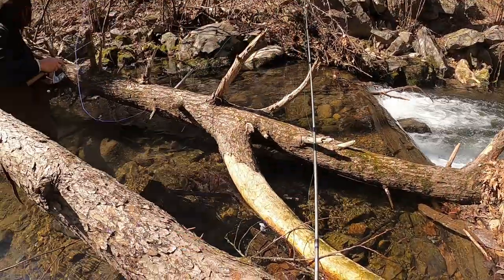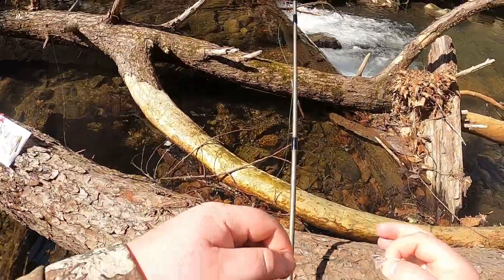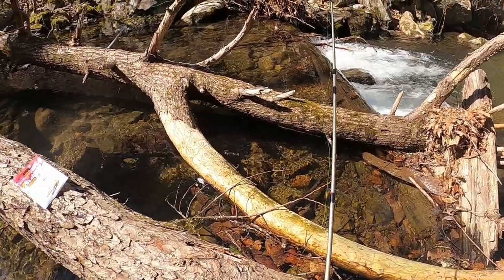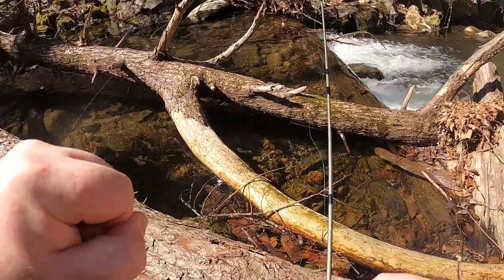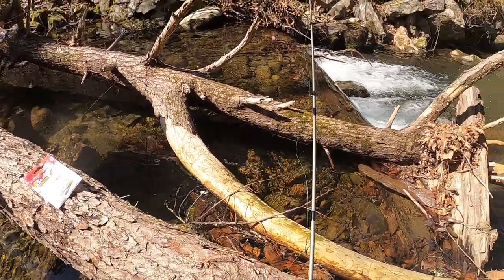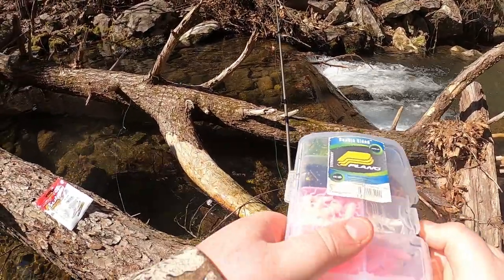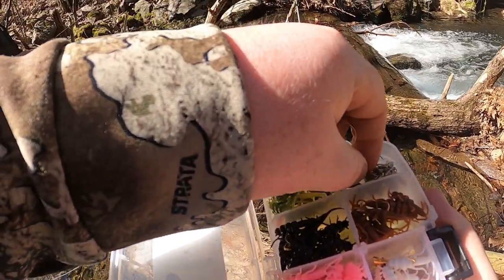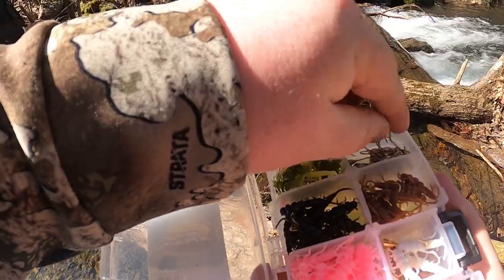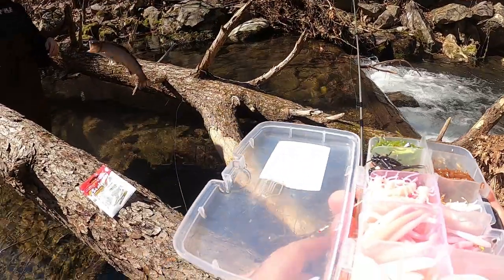Devin is absolutely murdering me right now — I'm just the net man at this point. He has nine, I have eight. Let's try for a 20-fish day!